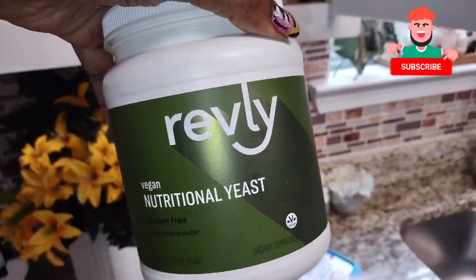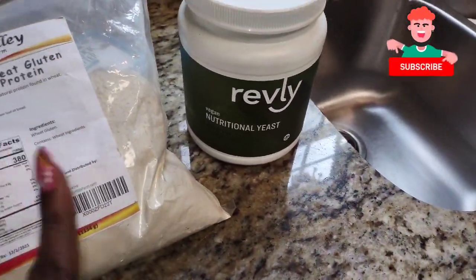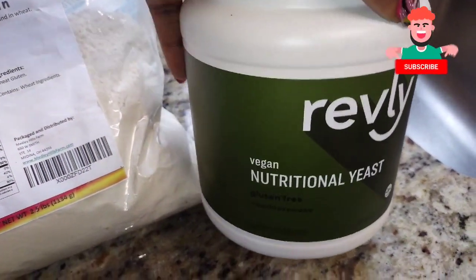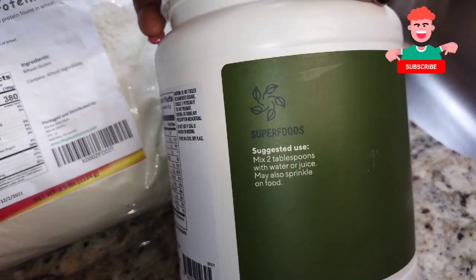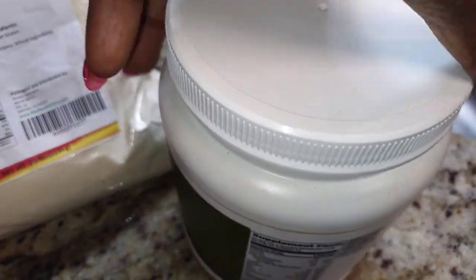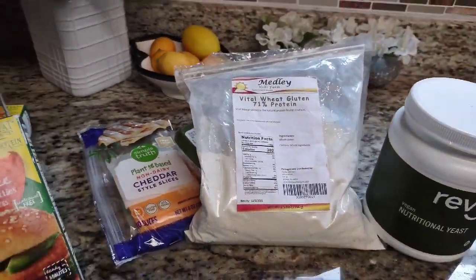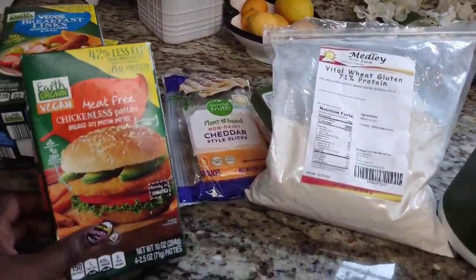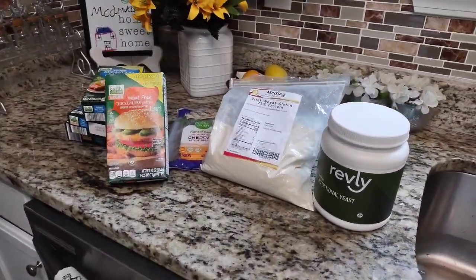This is the nutritional yeast flakes I've been using — I also bought this on Amazon. When you're making a meat substitute you have to add nutritional yeast to it. Nutritional yeast goes well with any food at all — you can sprinkle it on top of chicken, beef, pork, vegetables, or even on your salad. It's a good form of nutrition, helps with weight loss and belly fat, even if you're not vegan.